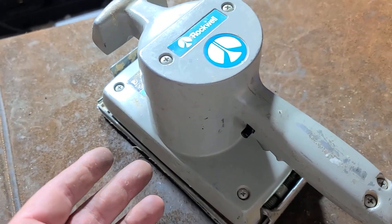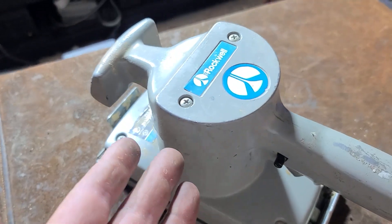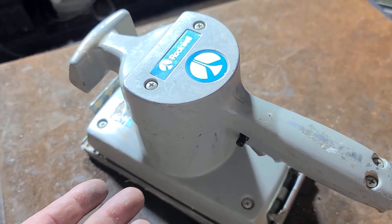Katis Maximus here. This is going to be a kind of edited and chopped up video about how to fully disassemble and service one of these old Rockwell/Porter Cable 505 sanders. Real common sander.